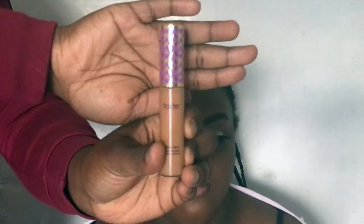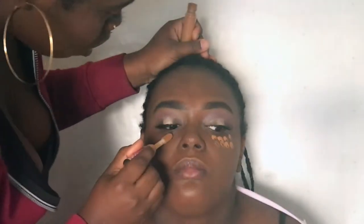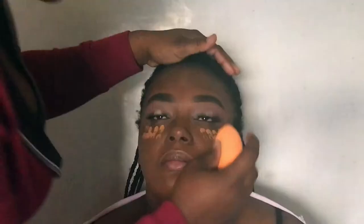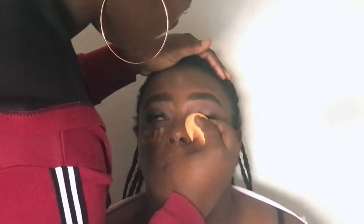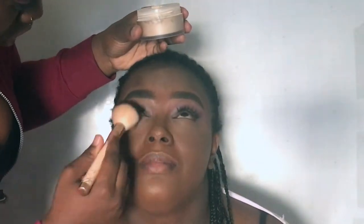For concealer, she took the Tarte Shape Tape in the shade Deep and put that under my eyes, on my chin, down my nose, and on my forehead. After that, she took the Laura Mercier Setting Powder and set my face where she concealed.